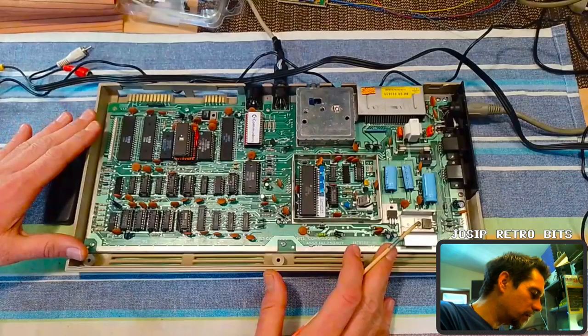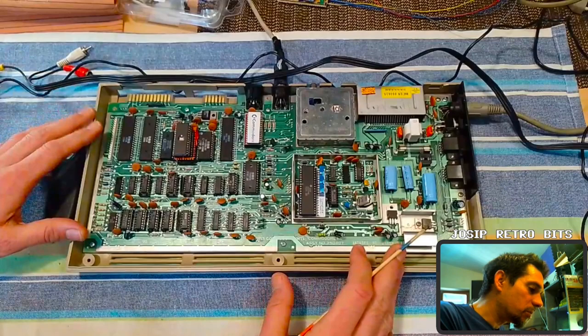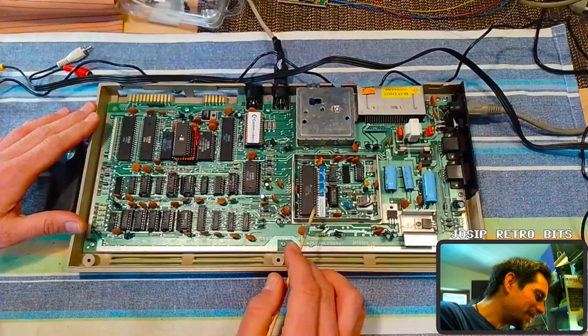So when I bought this board — well, I bought the entire Commodore 64 machine — it was sold as non-tested. That means two things: either it's something simple and easy to fix like a blown fuse or a switch, or it's completely dead. And in this case it was the latter one.